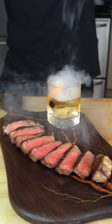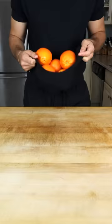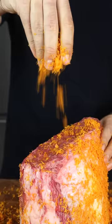This is the Orange and Whiskey Dry-Aged Roast, and we're going to cut into it. Starting with a prime-grade rib roast, we apply an exorbitant amount of orange zest, making sure to cover all sides.